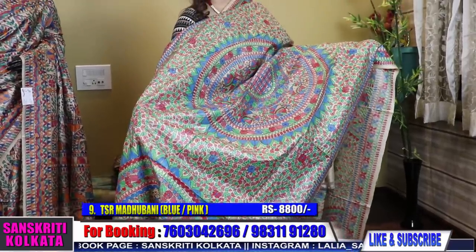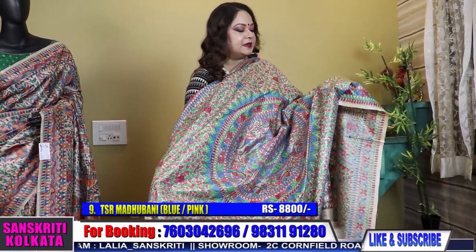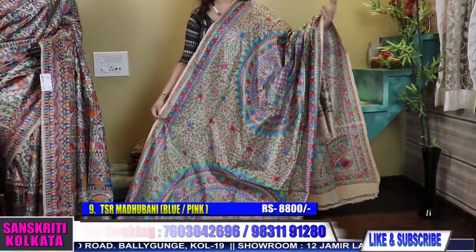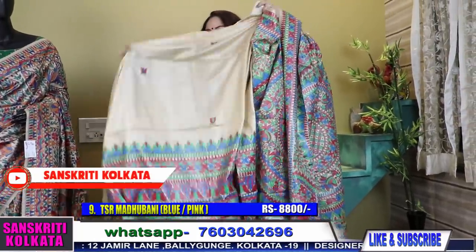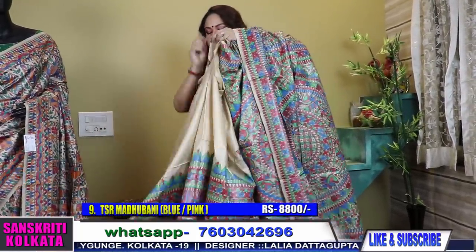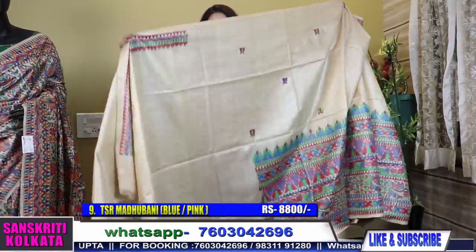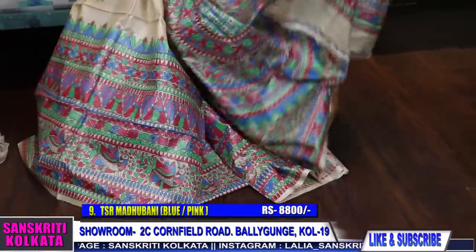Now see this color combination and the design — wow, this is very sober and very different combination in royal blue, doodhi alta pink, and green. It's a lovely color combination. See the design. This is the blouse piece — it will be there in the two sleeves and the back also. Very cute design.